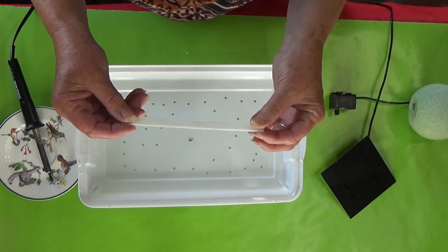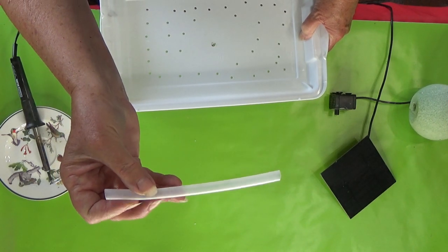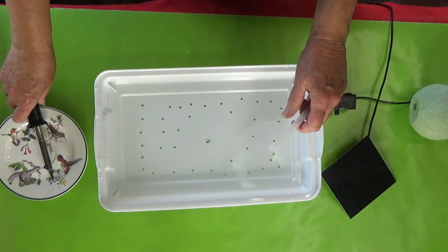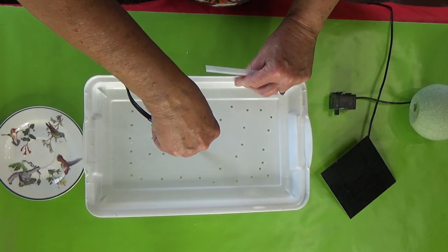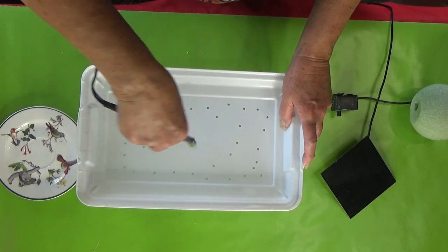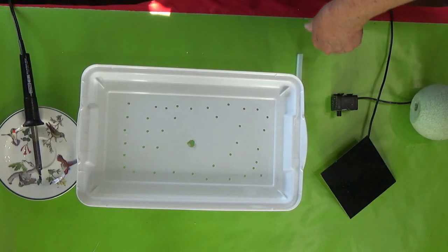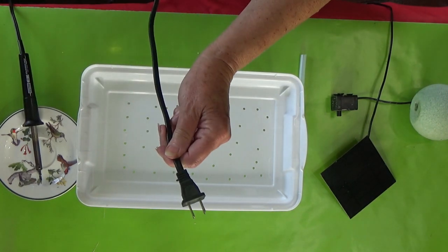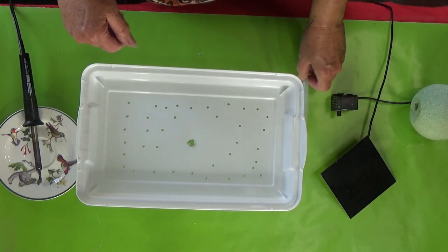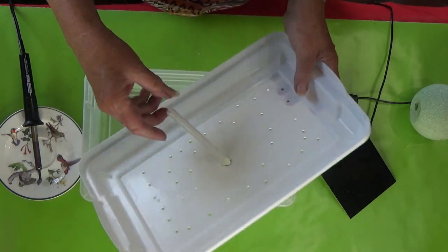The center hole is going to be for your tubing. The tubing can be a straw if it fits your pump, or it can be dedicated tubing. I buy tubing online — I'll put the link down below. You can also go to a fish store, pet store, Home Depot, or Lowe's; they carry tubing. Make sure the tubing will go through. Now I've got my soldering iron unplugged — do this in a well-ventilated area.